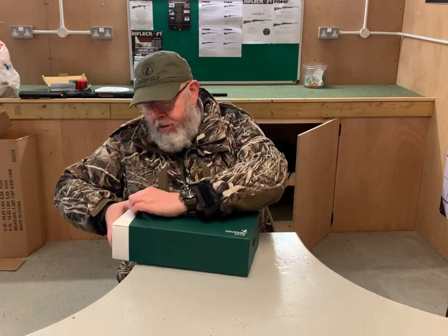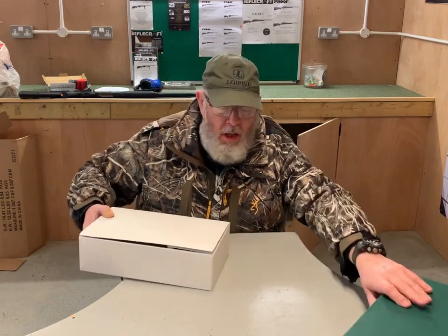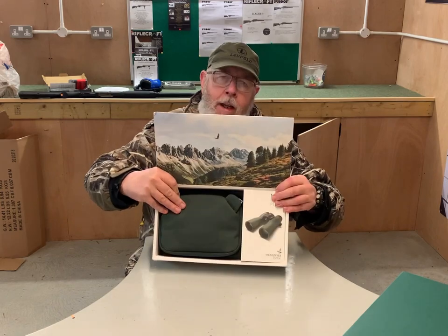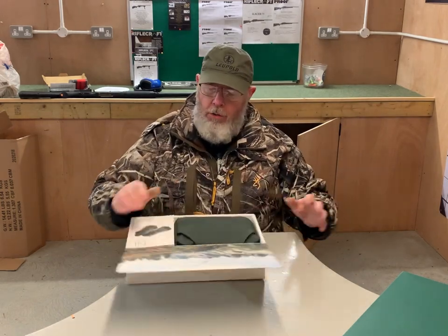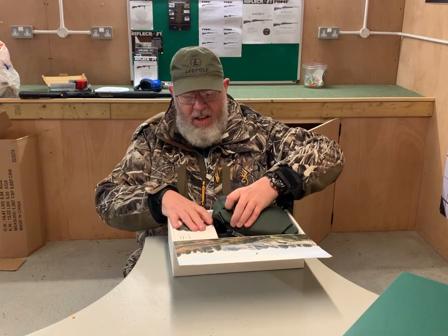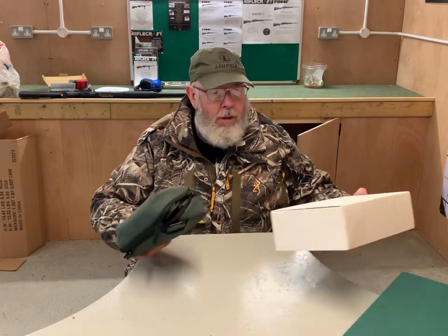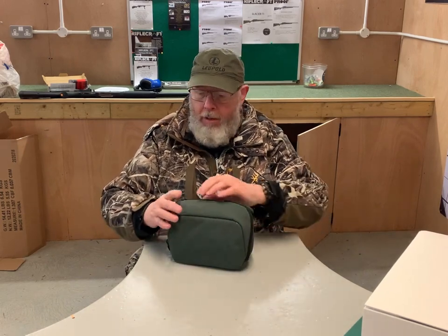In this case it's a new set of binoculars with the curious name of NL Pure — most unusual. I thought, okay, another set of Swarovski binoculars, so having a set of my own I wasn't expecting anything amazing. What came out of the box is something quite different.